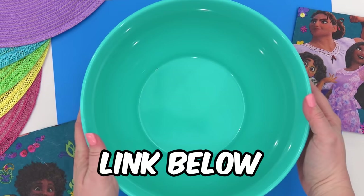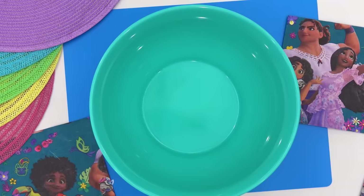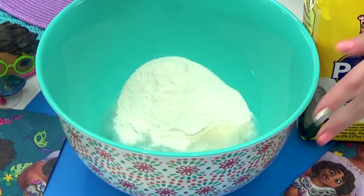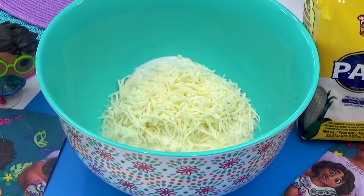This recipe is pretty simple — you just need a few ingredients. I'm starting by adding some warm water to my mixing bowl, followed by some pre-cooked white cornmeal flour. This wasn't hard to find at all; I got mine at Target. Next, I'm adding some shredded mozzarella cheese, some butter, and some salt.